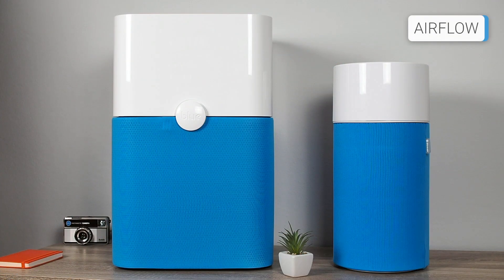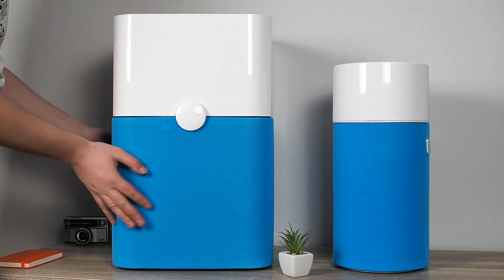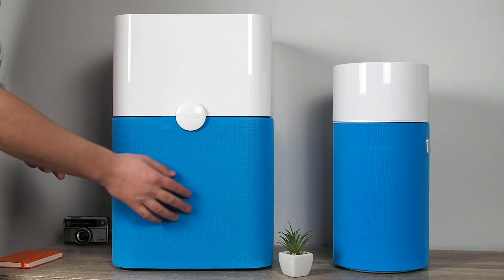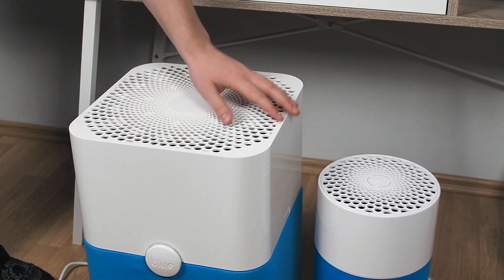Although the BlueAir 411 is cylindrical in shape and the BlueAir 211+ is rectangular, they have equal airflow design. The air is drawn in through the openings at the bottom of both air purifiers, which is then filtered and exits through the top.